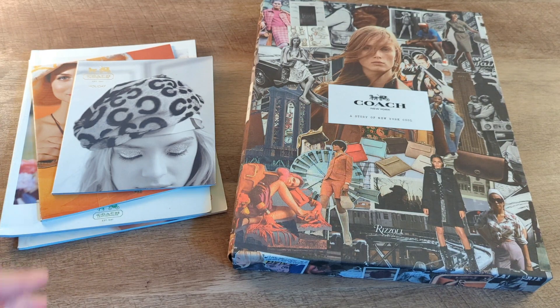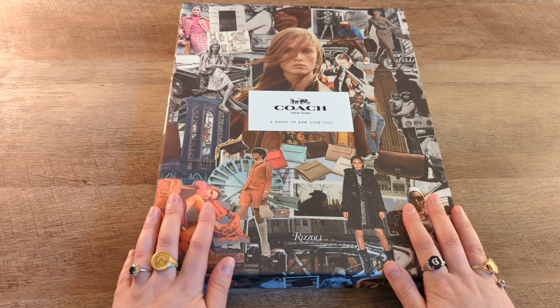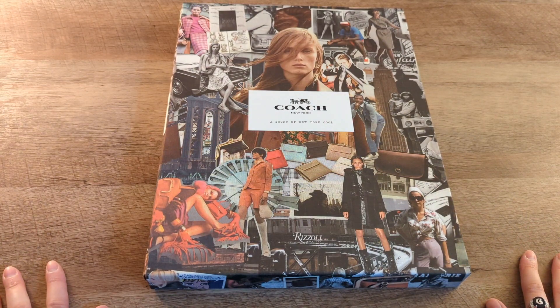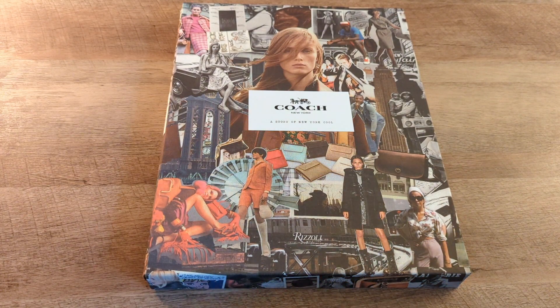I also wanted to share some Coach catalogs that I've collected, literally from eBay — not actually collected throughout the years. I was not great about stuff like that when I was younger, but I figured I could show a little bit about this and then talk through some of the catalogs. I ended up finding something really cool in one of them the other day.